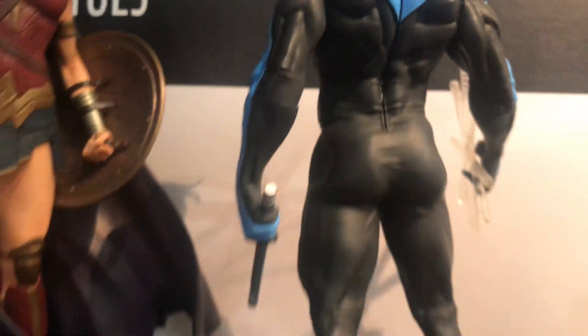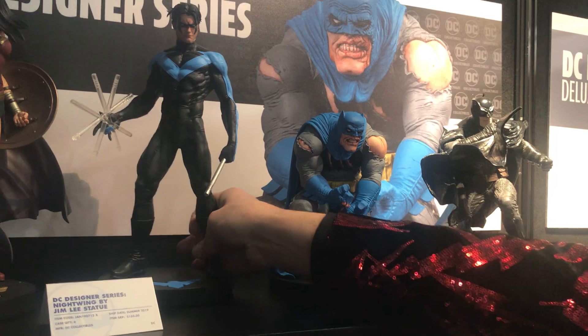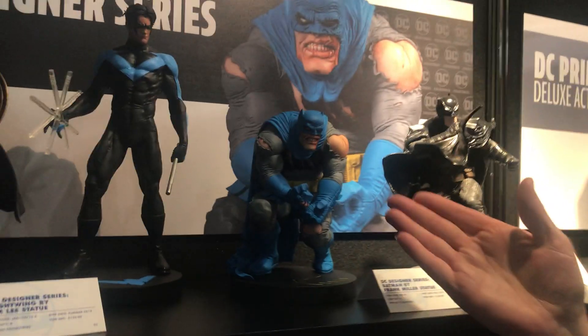The detail on these big statues is great. We're really able to do a lot of cool stuff. And speaking of details, that's one of my favorite things to talk about.